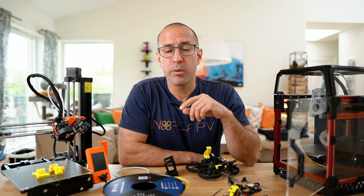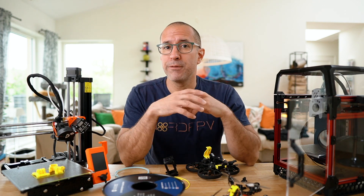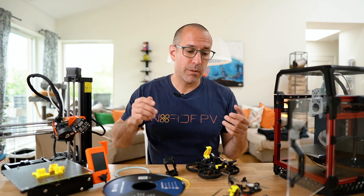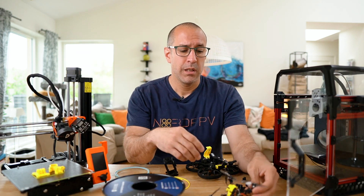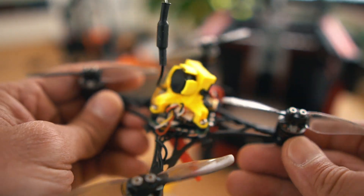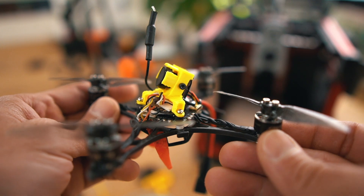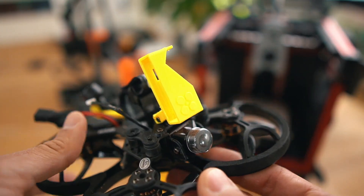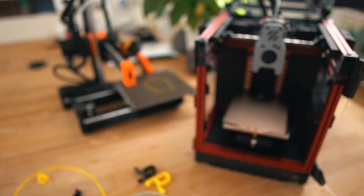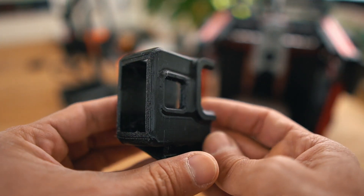I got into the 3D printed world because I wanted to print parts for my drones and I didn't want to wait weeks or months to get them from China. My idea was simple — when you are designing or creating your own drone you want to test different canopies, angles for cameras, or different mounts, and you benefit from having a printer at home where you can make changes, create your own prints, and test them.